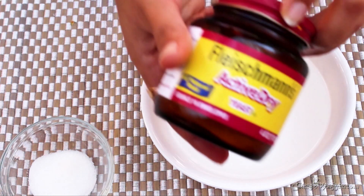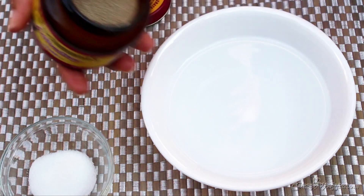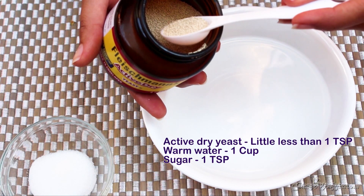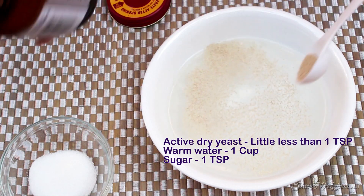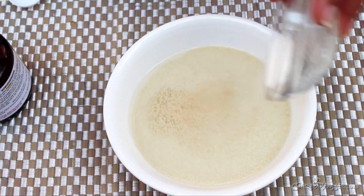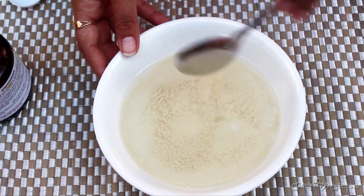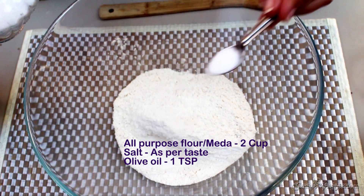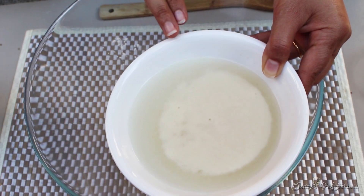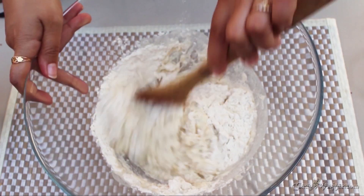Let's start to knead our pizza dough. Here I have dry active yeast and one cup of warm water — make sure you have warm water. Add about a teaspoon of the yeast and about a teaspoon of sugar, and just mix it well. Sugar helps to activate your yeast very nicely. We have to rest it for about 10 minutes. Now in the flour I'm adding salt and olive oil. You can see the yeast is bubbly — it's activated. Add this into the flour.